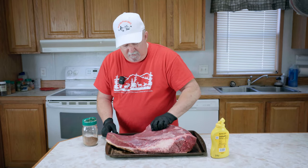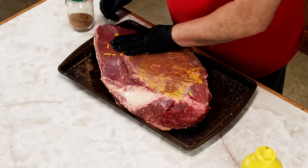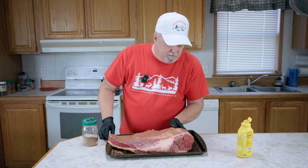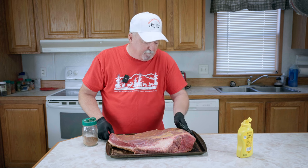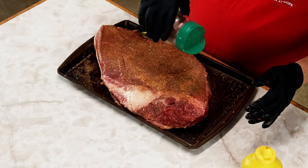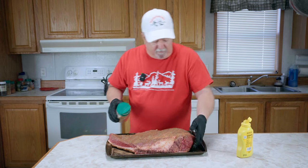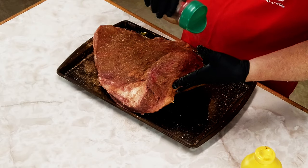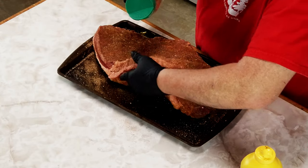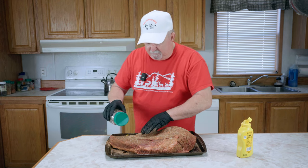Now we're going to flip this over and do the same thing to this side. Since we're doing this on our pellet grill, we're going to go fat cap down. If we were doing it in an offset smoker where the heat wasn't directly beneath it, I would go fat cap up. But on the pellet smoker, we go fat cap down. Put a really good coat on here — this big chunk of meat can really take a lot of rub.